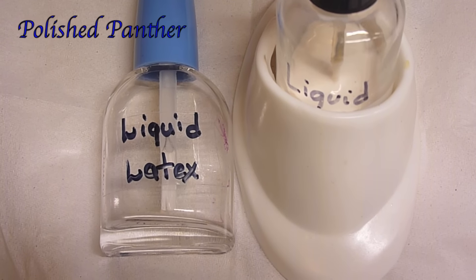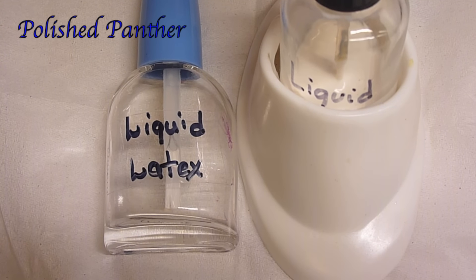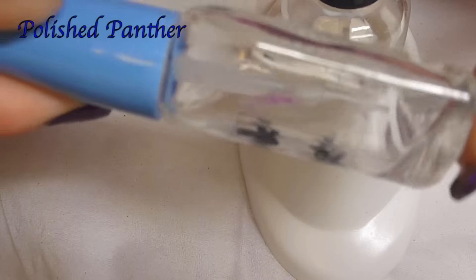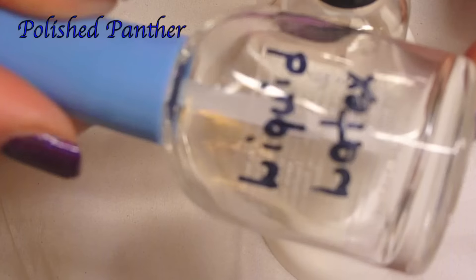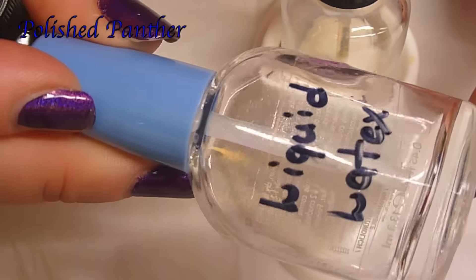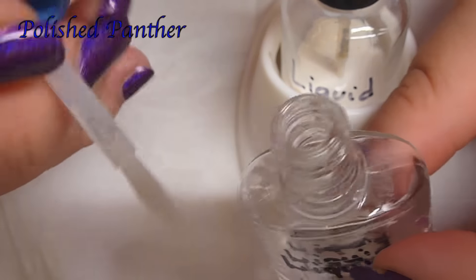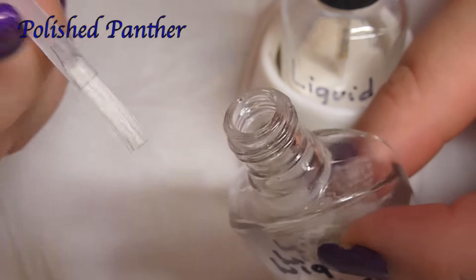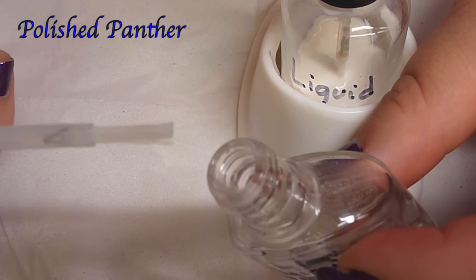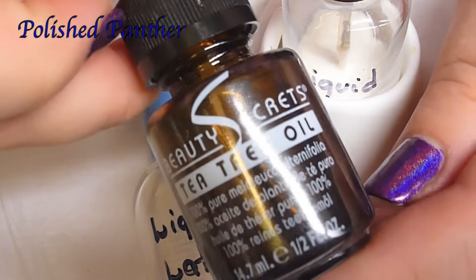Sorry for all the noise in the background — my dad came over to watch some soccer. Anyway, I'm doing this video because I finally found my bottle of liquid latex and it had dried up. It was such a pain to get the dried liquid latex out of this bottle. The bigger pieces that dried up and couldn't get past the opening — I basically ended up cutting them out with chopsticks.